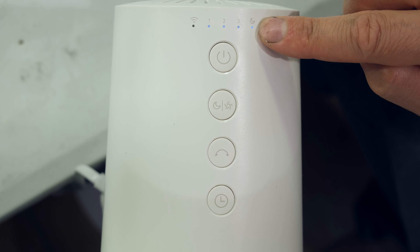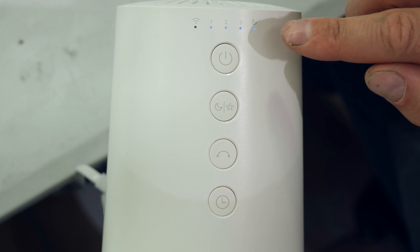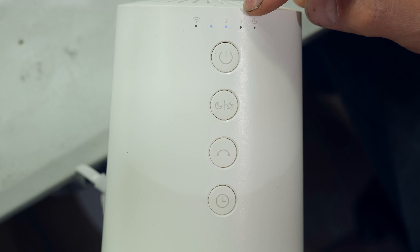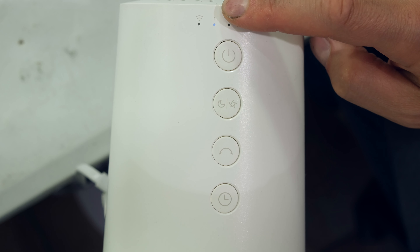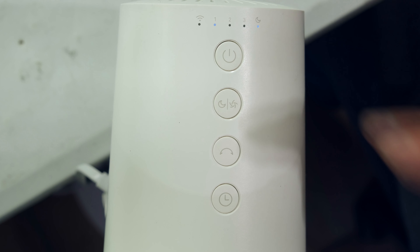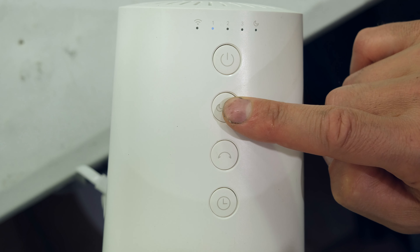Sleep mode on level 3 blows harder than sleep mode on level 2, which blows harder than sleep mode on level 1. However, direct breeze at fan level 2 is quite similar to sleep mode on level 3. For the lightest breeze, set it to level 1 with sleep mode on — that's even less than normal fan speed level 1, keeping in mind it will still ramp up periodically. To exit sleep mode, press and hold the button until the LED disappears.